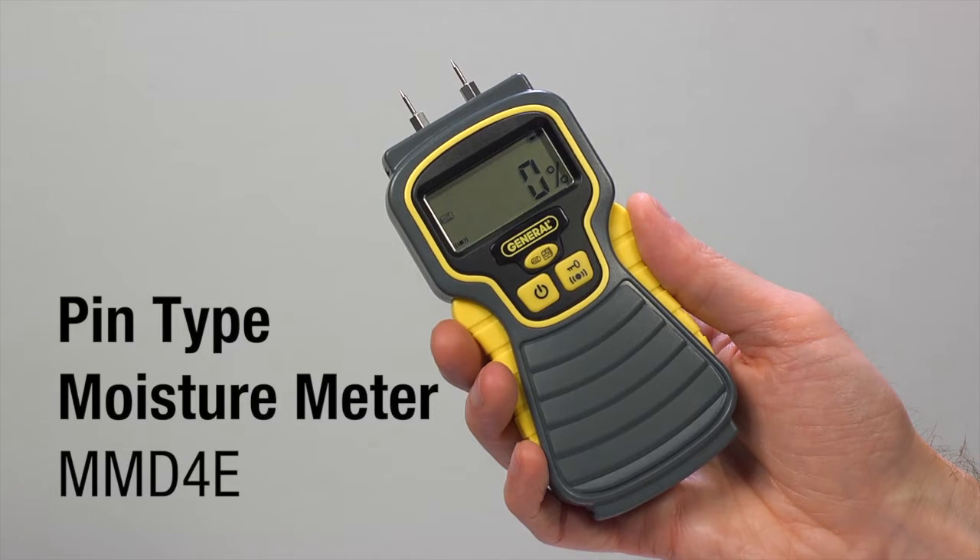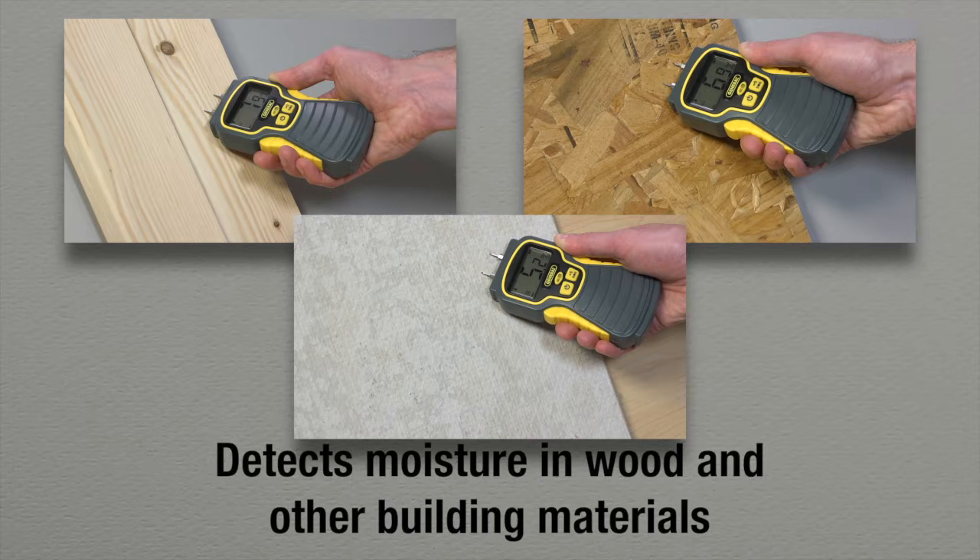General Tools and Instruments Pin-type Moisture Meter, Model Number MMD-4E. This pin-type moisture meter detects moisture in wood and other building materials, helping you both to acclimate wood and prevent mold.